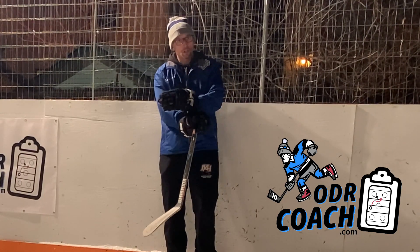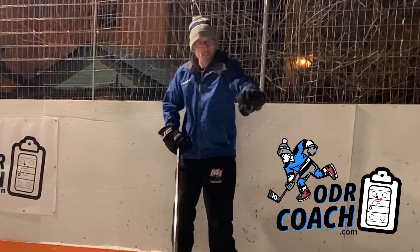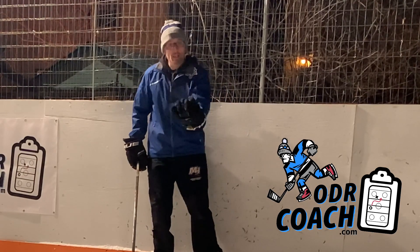In this drill, I want to be very deliberate. I want to make sure that I'm going heels first on my pivot. I want to try and focus on only one cross under, underside skate, outside edge, big push, and then once I get back on that outside skate,